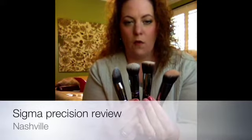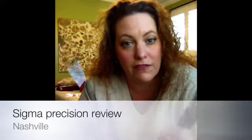It comes with four large face brushes and four smaller brushes. You can buy them separately or in a whole kit, which is what I did. To get all eight brushes is $99, which is a little pricey, but they're really great, unique, fabulous brushes. I do have an affiliate link below in case you're interested.